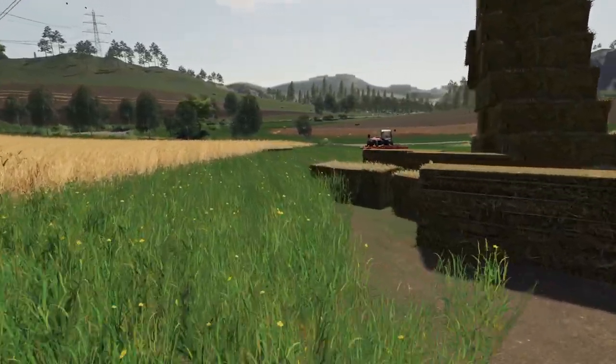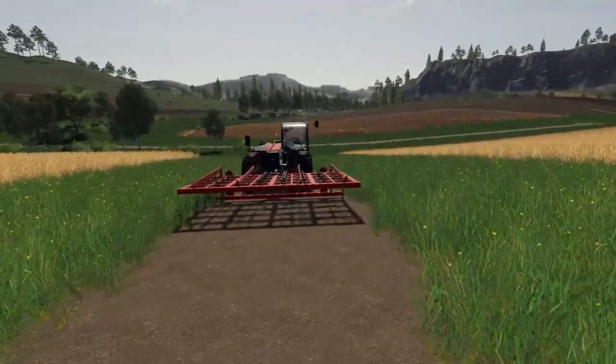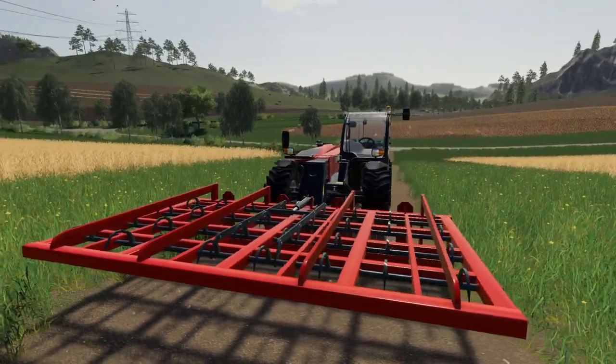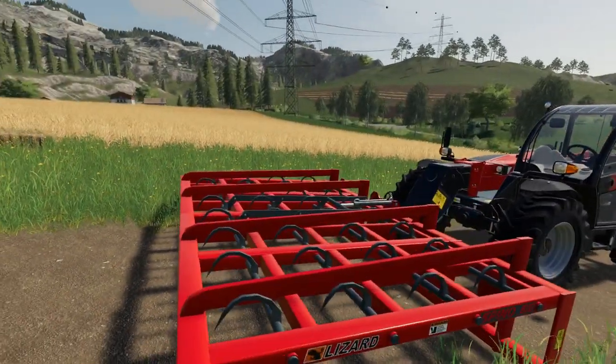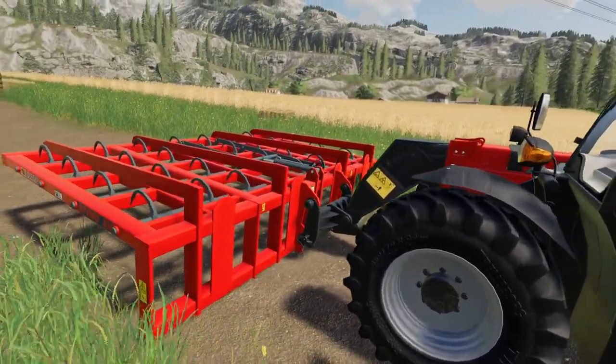Down here we have got the big one on the telehandler, so we'll have a look at this one. It's a fairly big grab there. Again, it all looks in place and sits on the telehandler as it should do.